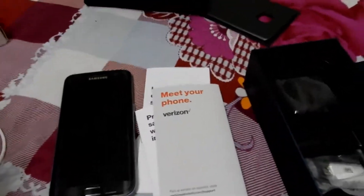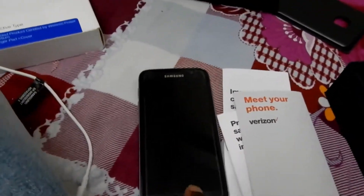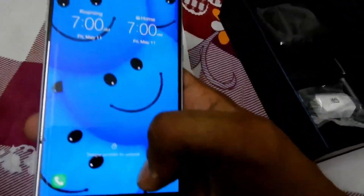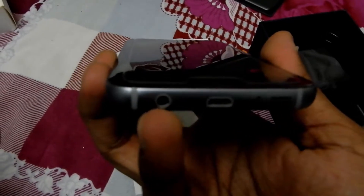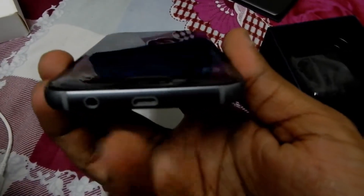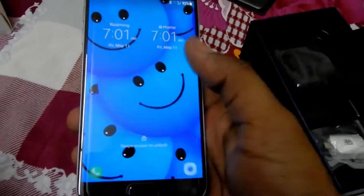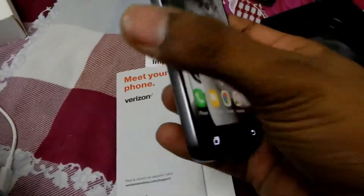Let us talk about the specifications of this phone. This phone has a 5.1 inch screen. It has a USB port, and the first one on the left is the 3.5mm headphone jack, the middle one is the USB port, and these are the speakers and the mic.